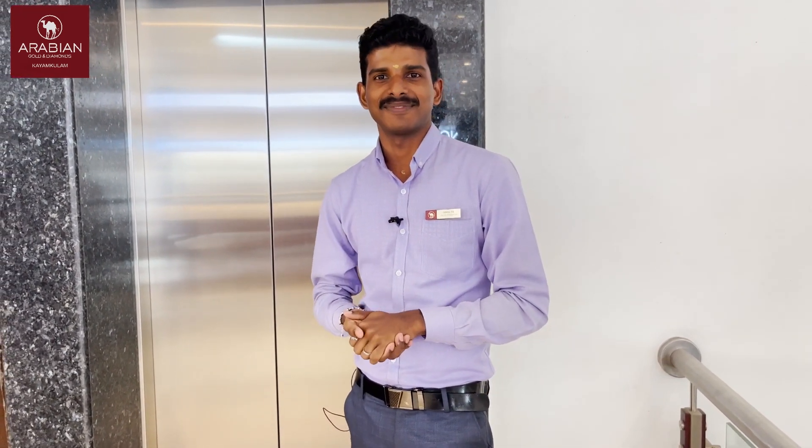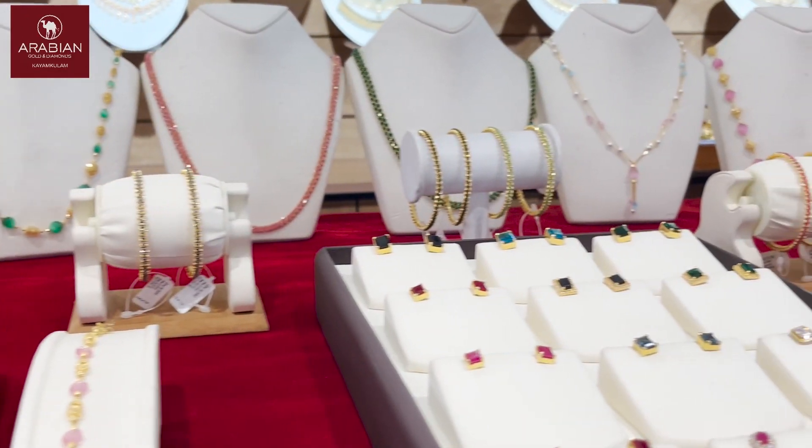We say that it is semi-precious. We have a collection of semi-precious stones, and we have to try it with a variety of different collections.